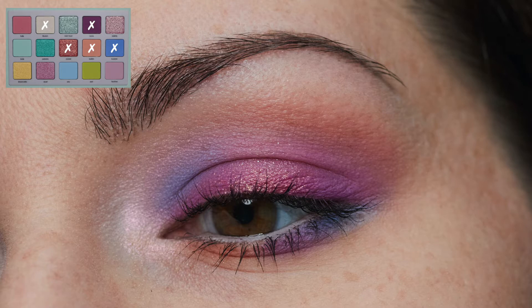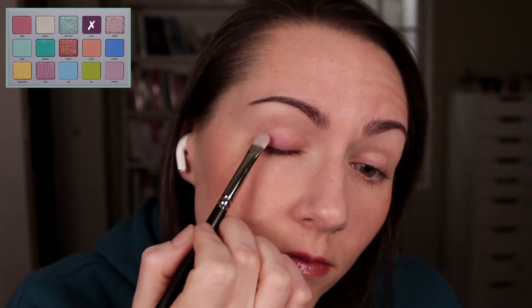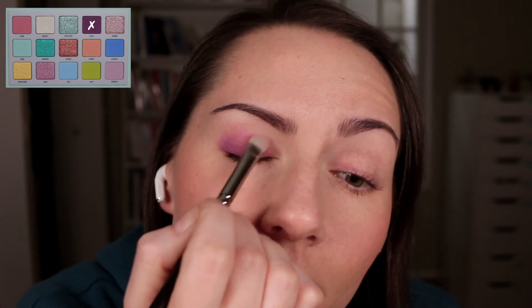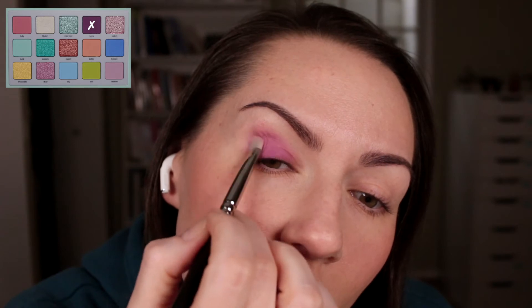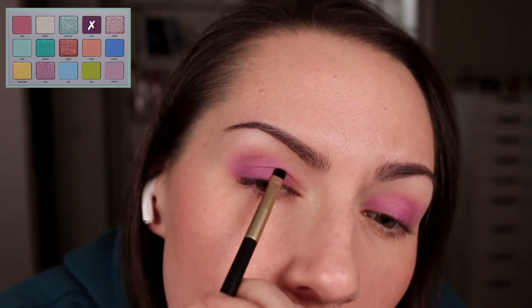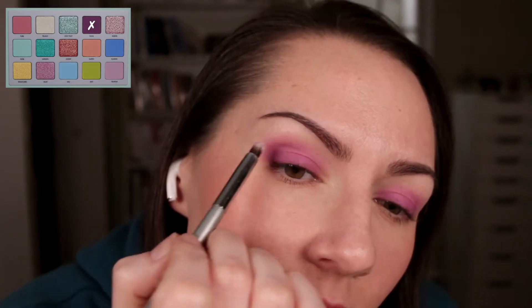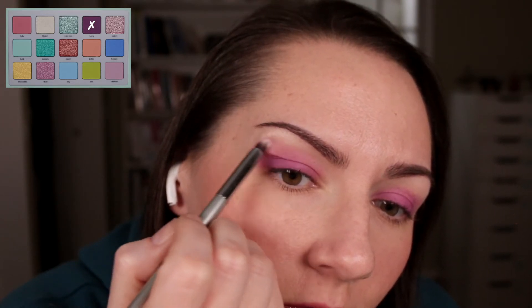I started off with that purple and I layered it with a flat shader brush over the lid. It took me quite a while to build it up, but I was able to mostly blend it out with this brush. Then I went in with a really small brush near the lash line just to build up the color there and in the crease, because it was kind of hard to get that color to stick to the lash line. Then I just used a pencil brush around the edges to blend it out.